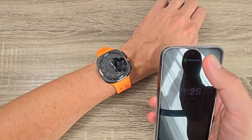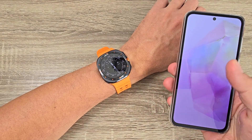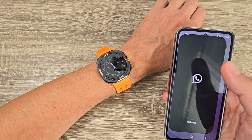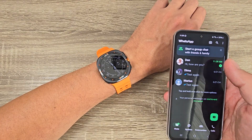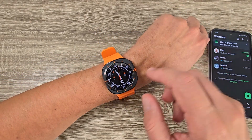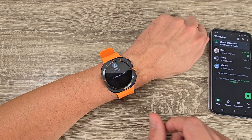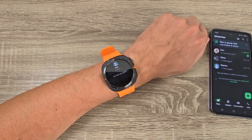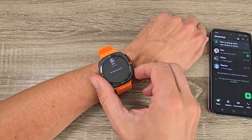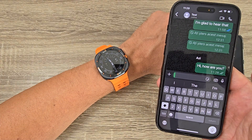And here it is on my phone — 'hi how are you'. And nothing happens on my watch — oh, there it is: 'hi how are you'. So I also receive my message on my watch. Let's test it again — I will write 'everything is fine'.